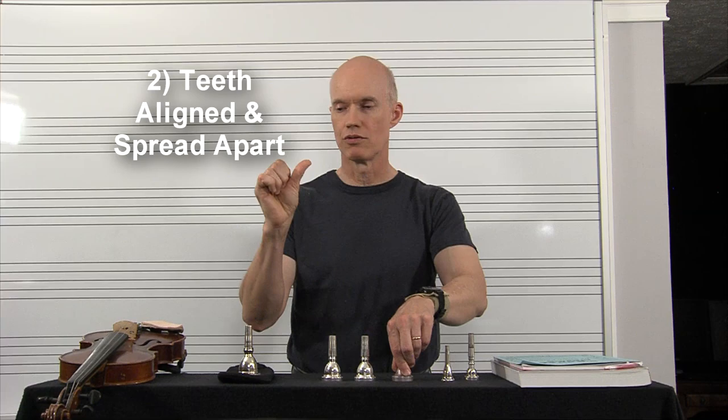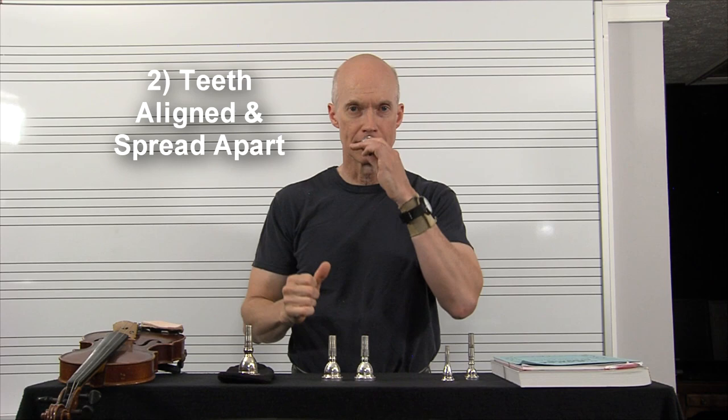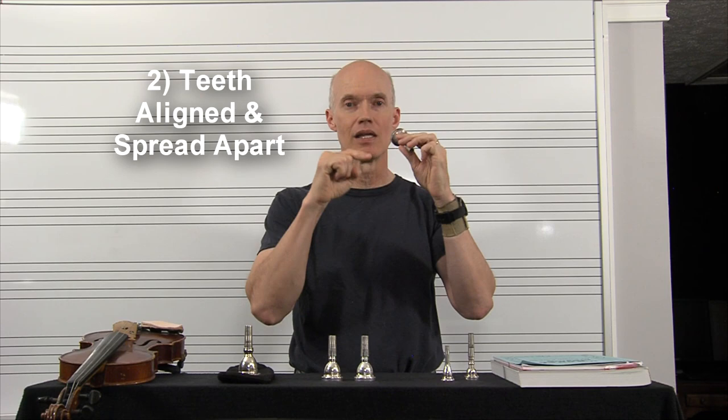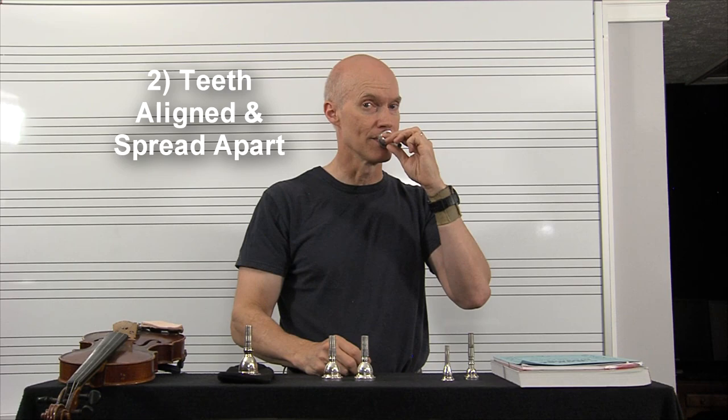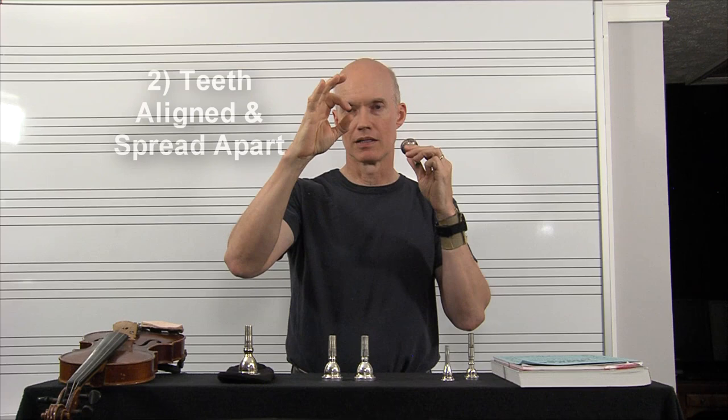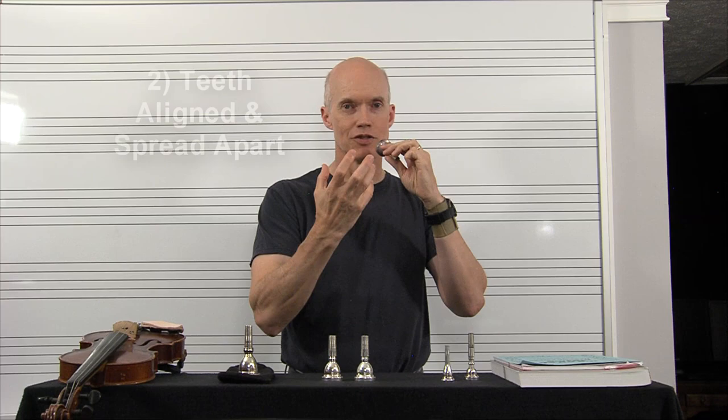For trombone or baritone, you want to use a thumb distance — your flat thumb, like that — with teeth aligned and spread apart. I'll also sometimes use my tongue to check between my lips to make sure they're spread apart enough. On any brass instrument, when you put the lips in the mouthpiece, they're not touching — my lips are apart by a good quarter of an inch, or even a little bit more.